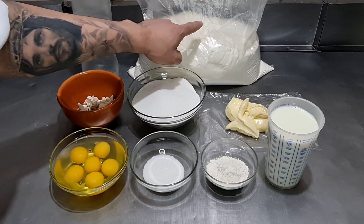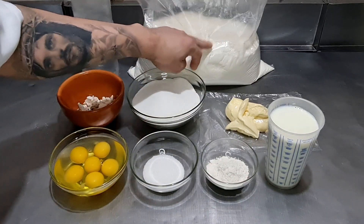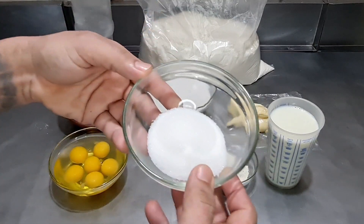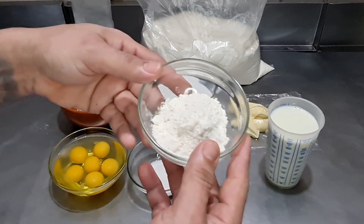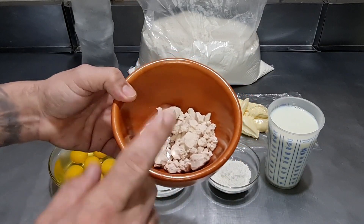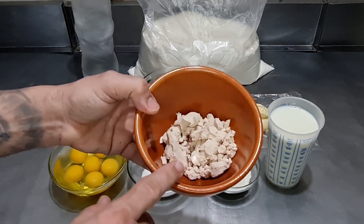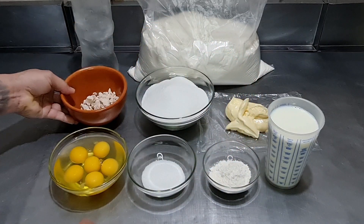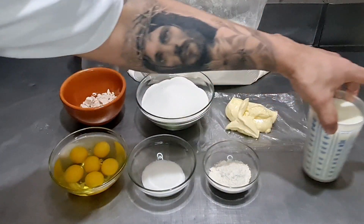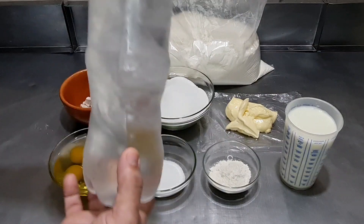Vamos usar três quilos de farinha. Vou deixar na descrição do vídeo esta receita e a metade desta receita também. Então: três quilos de farinha, quinhentos e cinquenta gramas de açúcar, cinquenta gramas de sal, cinquenta gramas de melhorador de farinha. Estou usando 80 gramas de fermento fresco, mas você pode usar até 100 dependendo da sua necessidade. Para massa doce, vou usar 6 ovos, 500 ml de leite, 150 gramas de margarina e 1 litro de água gelada com gelo.